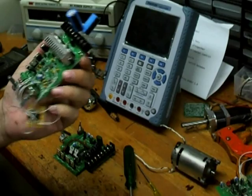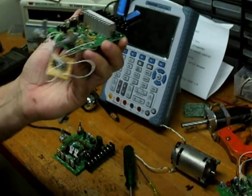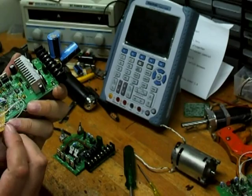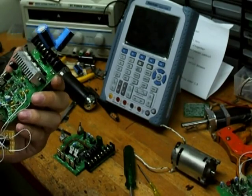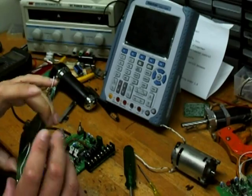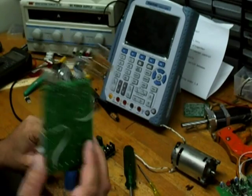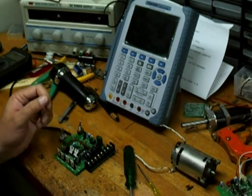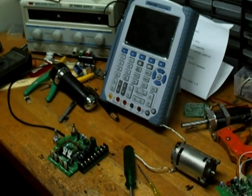Look at it — this is what happens when you don't read data sheets properly and you have to make pretty severe modifications. This is just a mess of extra components, jumper wires, and blown tracks. But that's all up and running now — I'll show you that probably sometime later. But let me show you this thing.